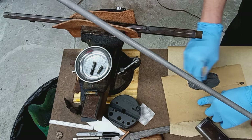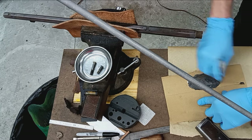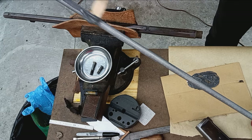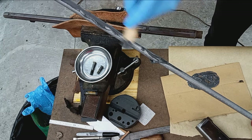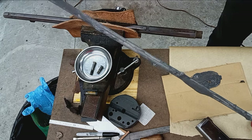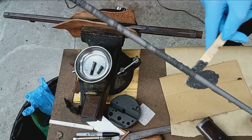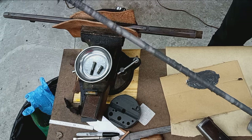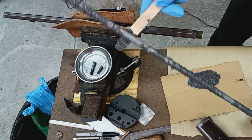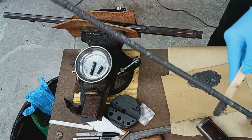The nice thing about JB Weld is it's already colored like metal, whereas Acryglass is just a pale yellowy color unless you put dye in it. It's got a long working time but I still want to hustle. I'll take a glob and start working it on. Of course most of this is just going to spill out as I try to feed it through the barrel — the majority is going to end up on this piece of paper.